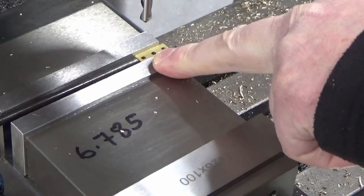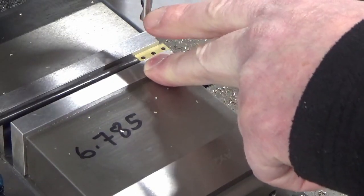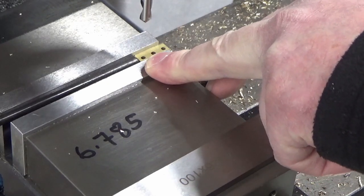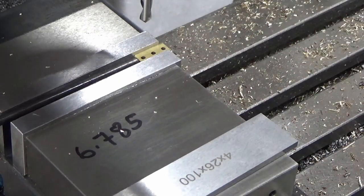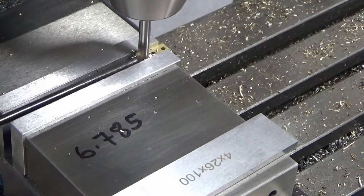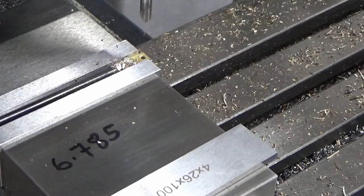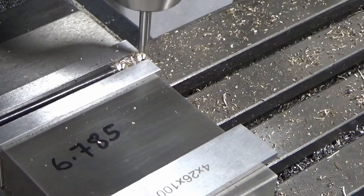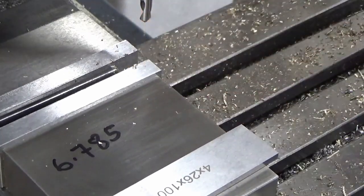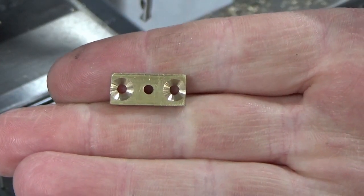The next setup on these is on the two outer holes — I need to put a cone or chamfer in. I'm using a spot drill at an approximate angle; the exact angle isn't critical, but the depth is important so we're not breaking through or breaking out the sides. I'll show you one of them and then crack on with the rest off camera. There we go — just another 27 to do like that.